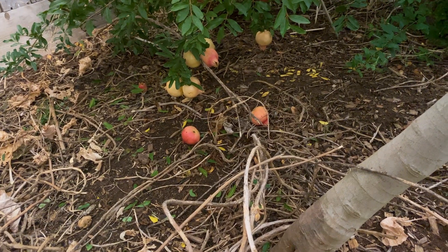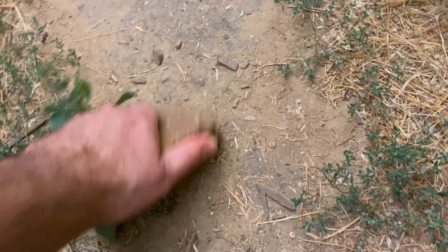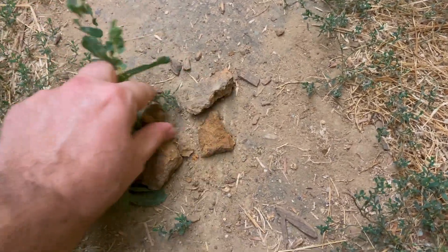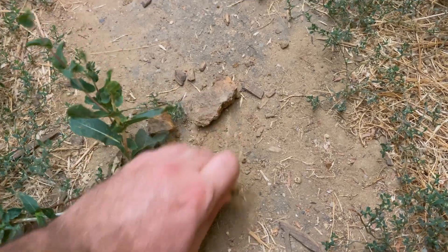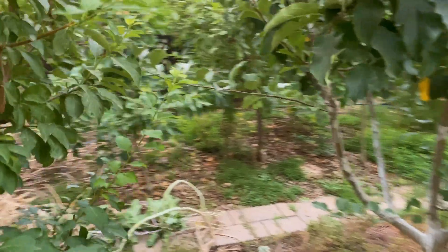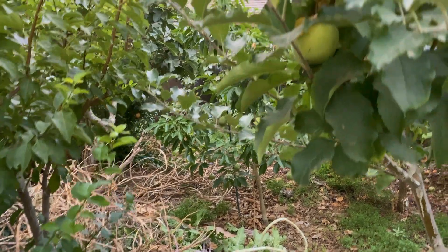And look how nice the soil looks. This used to look like this right now — you see how hard that is? This is what that soil was. Just years of wood chips and composting and ground cover being a purple tree collard — and it reconditioned that soil.